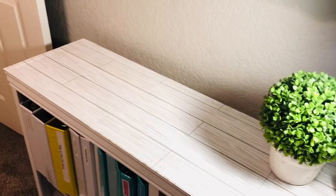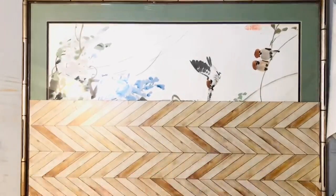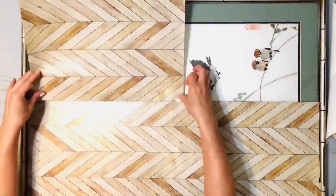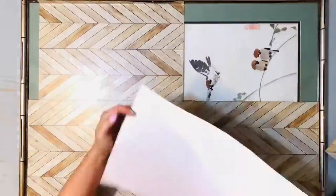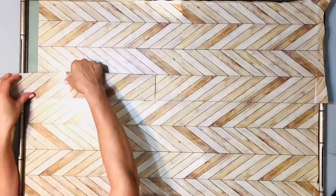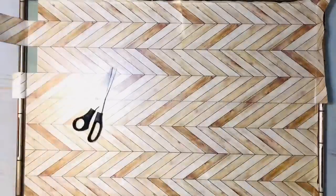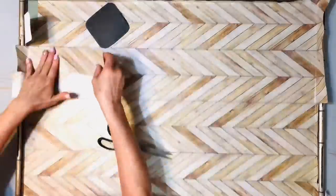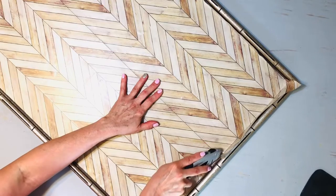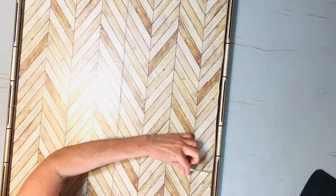At just $1.25 a sheet, you really cannot beat this peel and stick vinyl wallpaper for all kinds of projects. I started by matching up that herringbone pattern and placing it right on top of the glass of this frame. I could have taken it apart and it would have been a lot lighter — it was pretty heavy with the glass — but I knew it would work, and to be honest, I was in a hurry because I wanted to surprise my husband with this reveal.